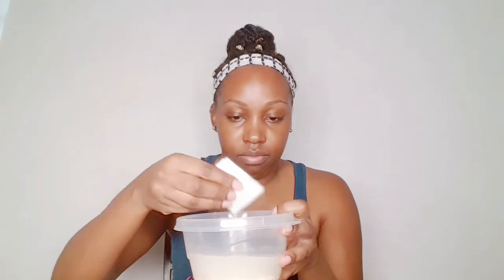I forgot to mention — you do need a cotton pad to apply the rice water to your face. If you don't know, rice water for your face is good because it tightens your pores and minimizes them.